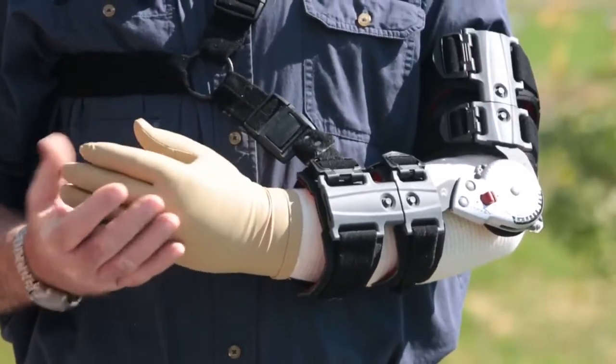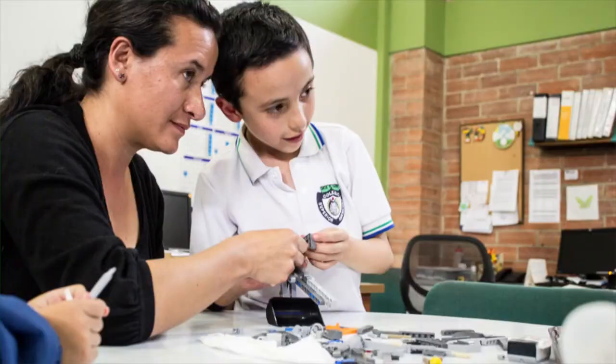Prosthetic limbs go from rudimentary to rad with an incredible new LEGO-friendly feature which lets kids build their own arm. The best part is that to these kids, it no longer seems like a prosthetic — just a new toy.